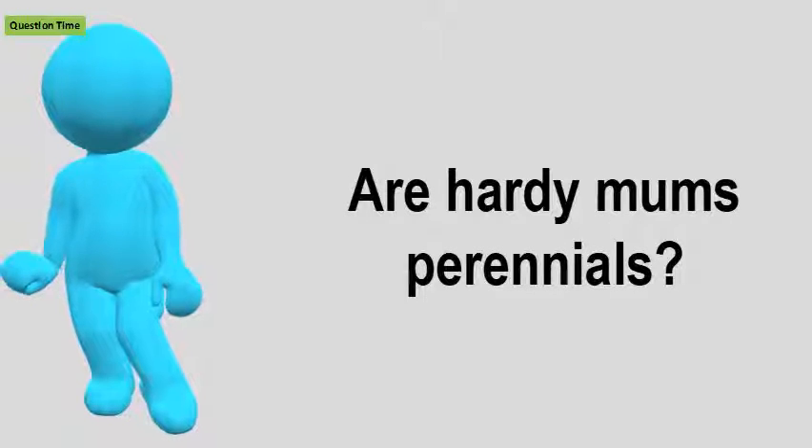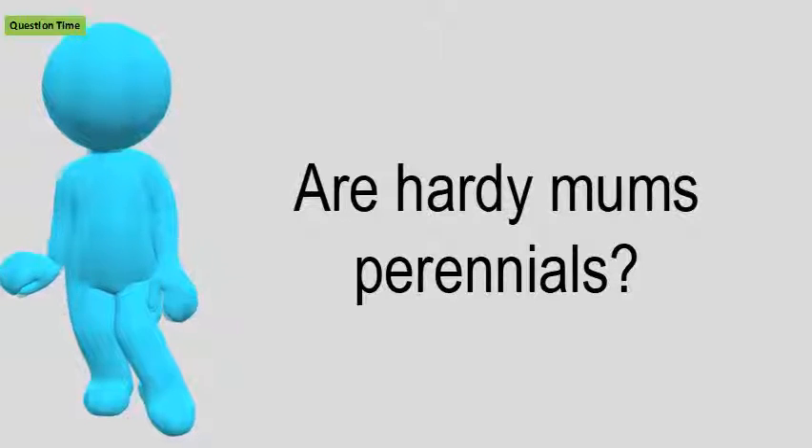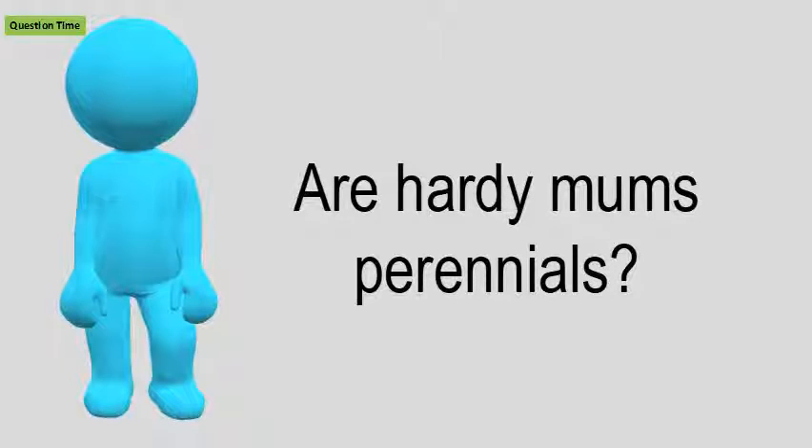Are hardy mums perennials? Mums are considered tender perennials.